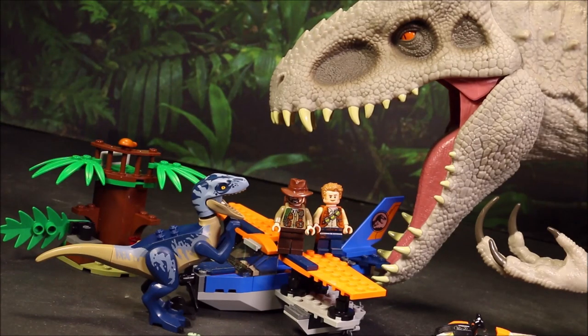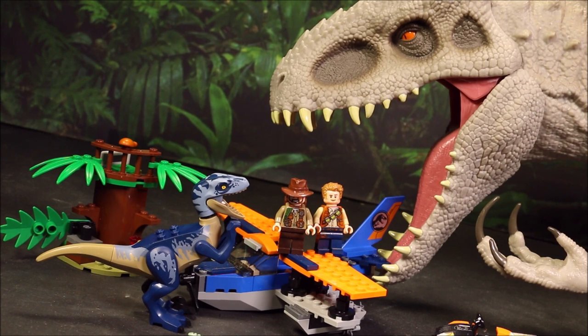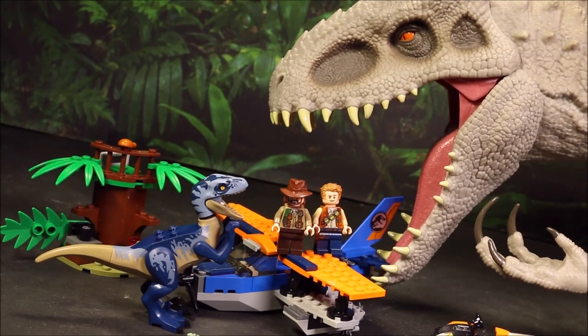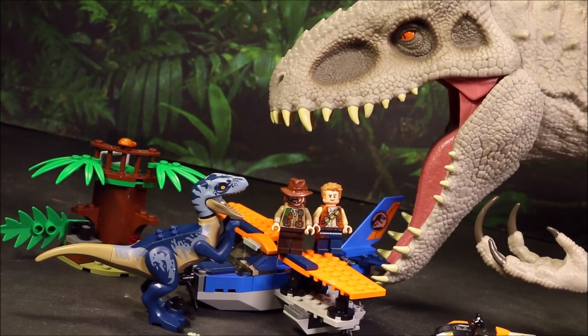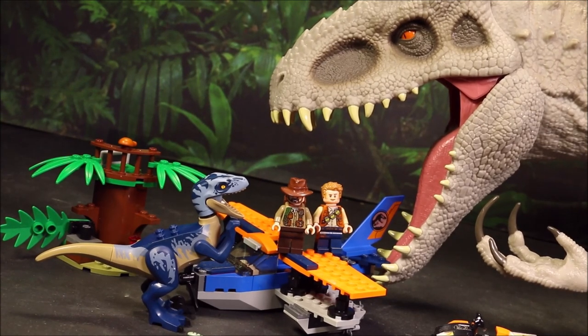Oh, no! Owen and Sinjin are in big trouble! Watch as we put together this LEGO Jurassic World Velociraptor Biplane Rescue Mission set 75942. Awesome!